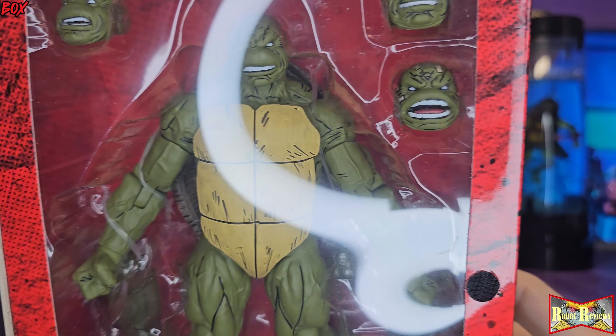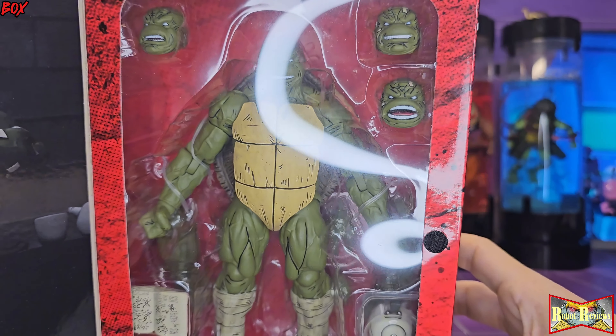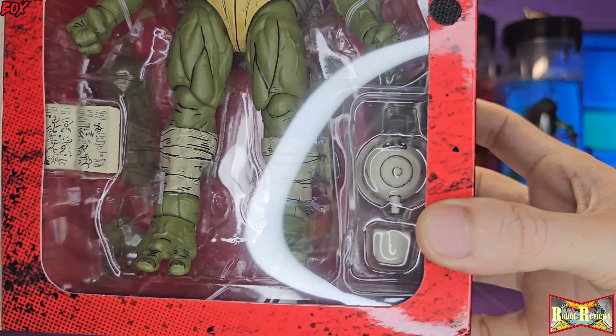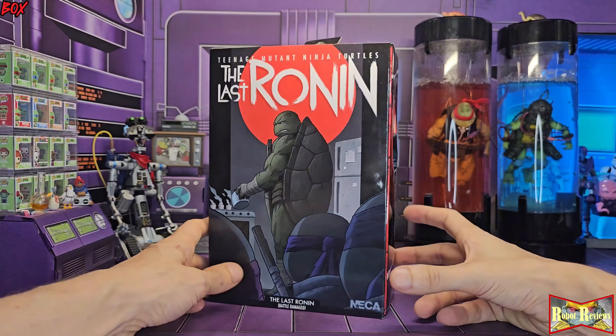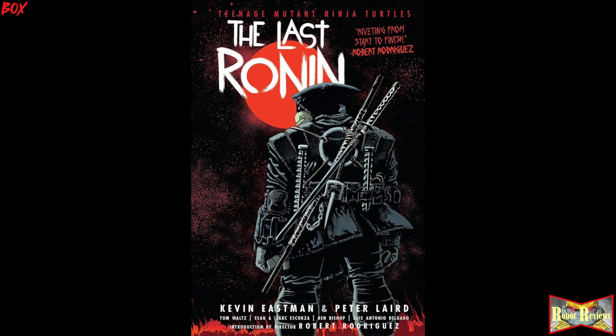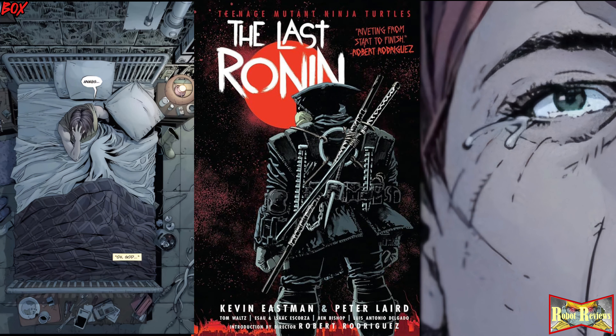He looks good — he's got three alternate heads so he's got four heads total. He's got his father's diary and the teapot he's using while talking to himself. This comic gets really deep, it hits hard. When they do the movie it's gonna be an emotional train wreck for a lot of TMNT fans. My girlfriend's already dreading it — when she found out what happens she was heartbroken and doesn't want to see the movie because she knows she's gonna cry.